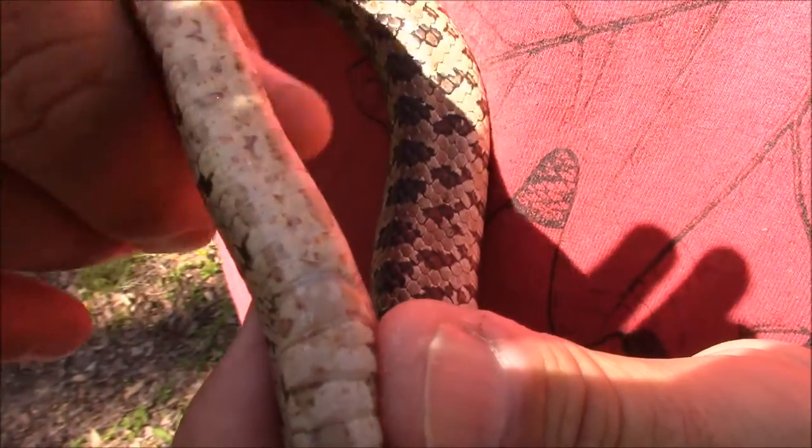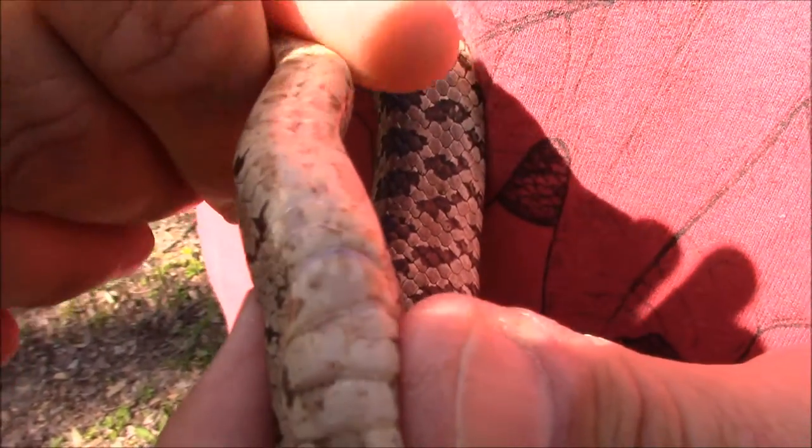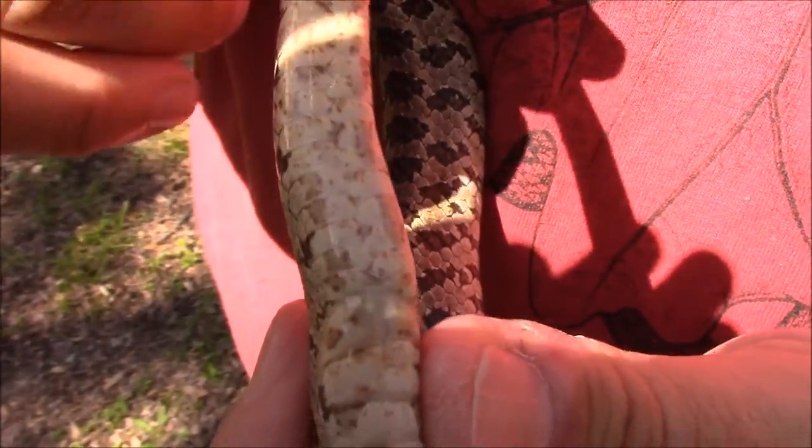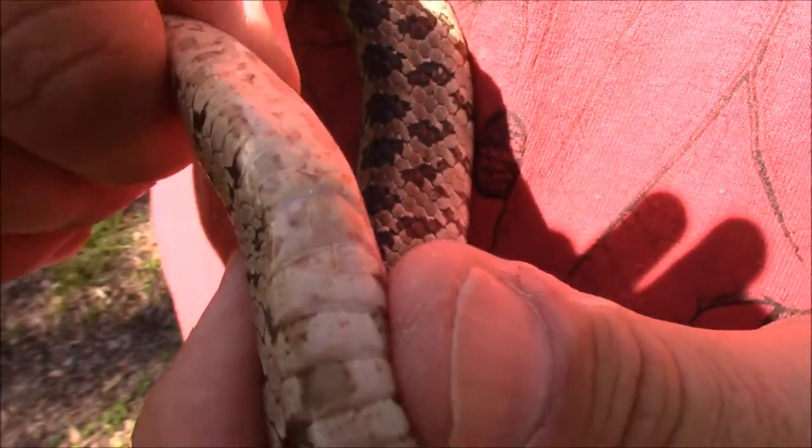So you're thinking, I'm not going to pick up a snake and flip it over to tell what it is. That's okay, because if you find a snake shed, you can look at the shed and determine if it was most likely a venomous or non-venomous snake.